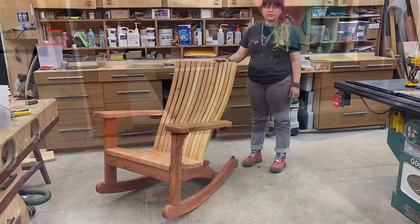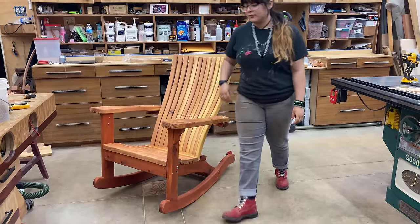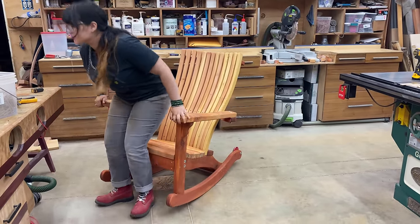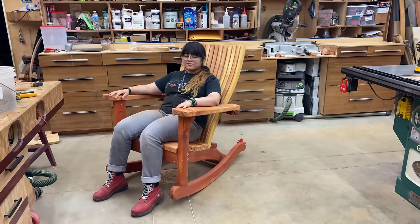I have some viewers in Texas, Colorado, Maryland, and several other states where they have these chairs and they're selling them. At least three or four people that I know of are completely booked for the remainder of the year just building these chairs.